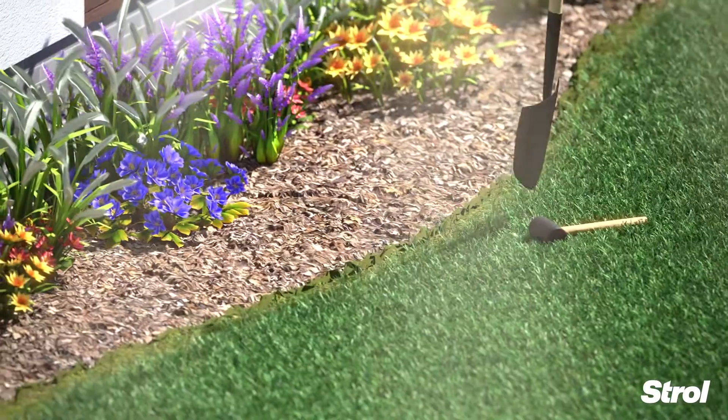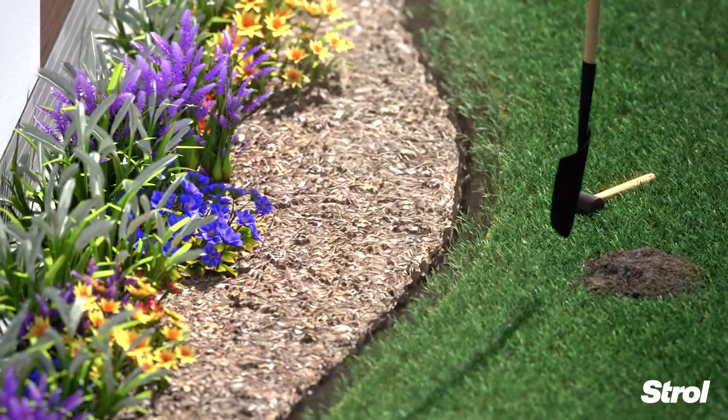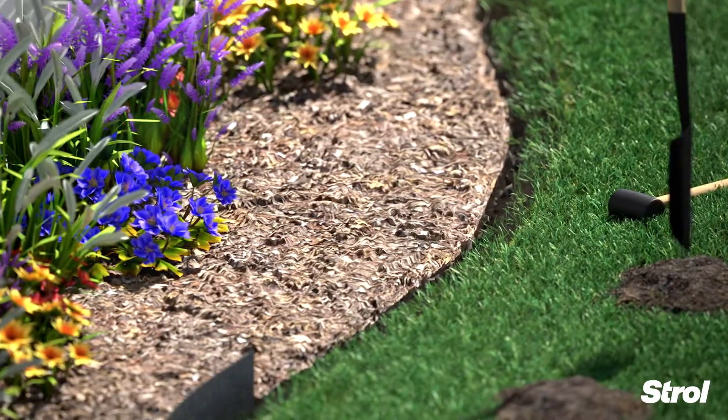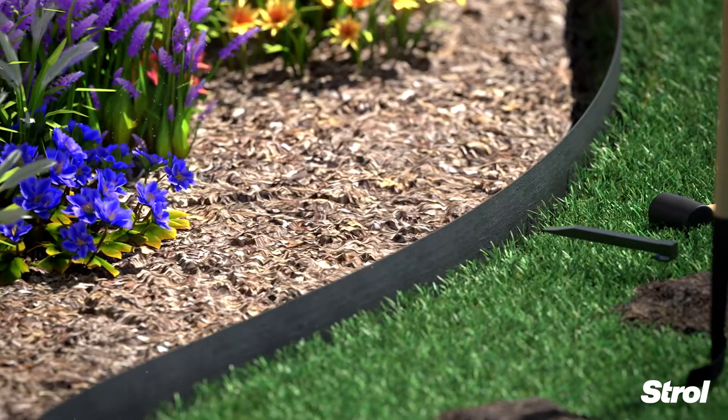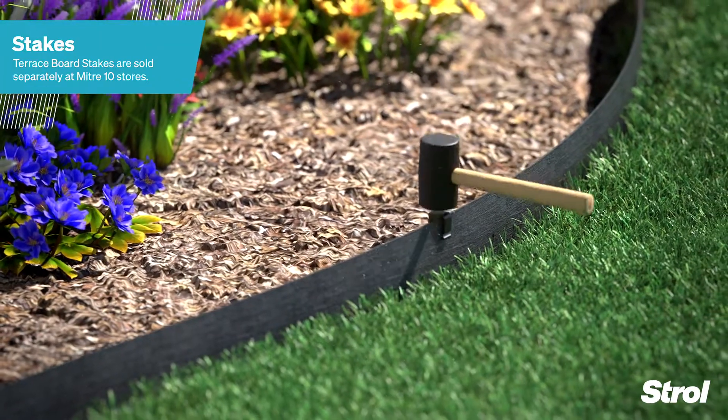Installation is easy. Simply dig a shallow trench around your garden edge and unroll your terrace board along the side of your trench. Install terrace board stakes approximately 600mm apart.